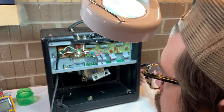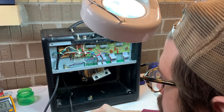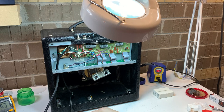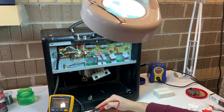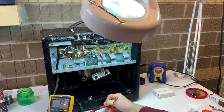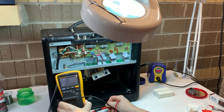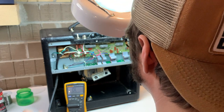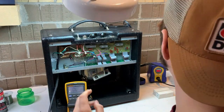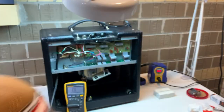I like to take a look at the speaker jack to make sure there's no oxidation on it — there's not. If there were, I'd give it a quick clean with some Deoxit. You can see on the multimeter we're just ohming out the tip and sleeve of that jack, making sure it looks the way we expect. If it were oxidized I might see something funny. But it's an 8-ohm speaker, so it reads pretty close to 8 ohms — that's fine.